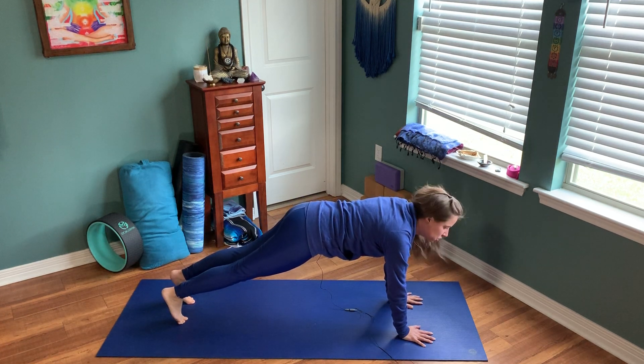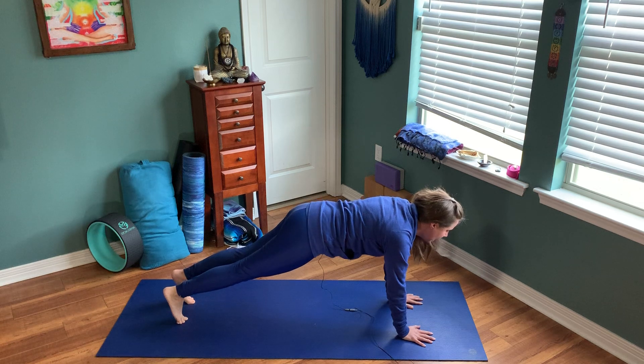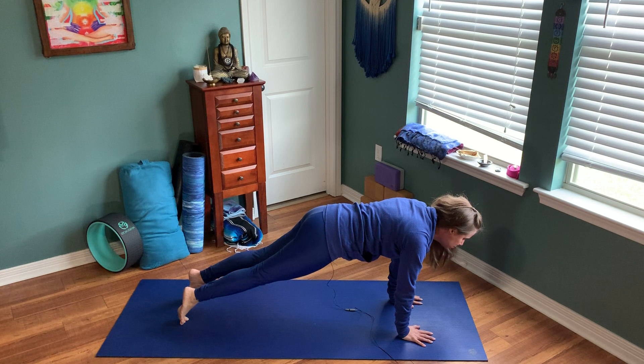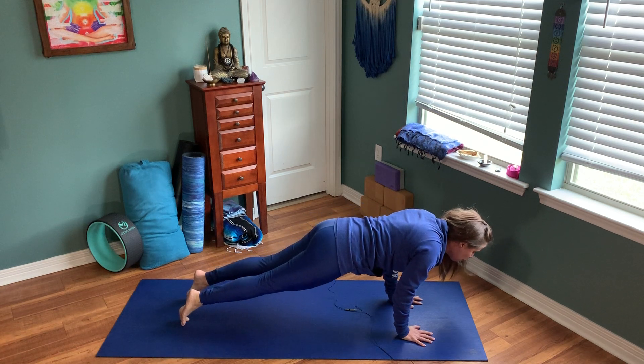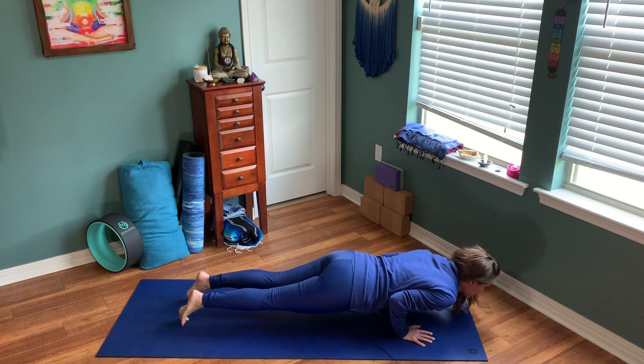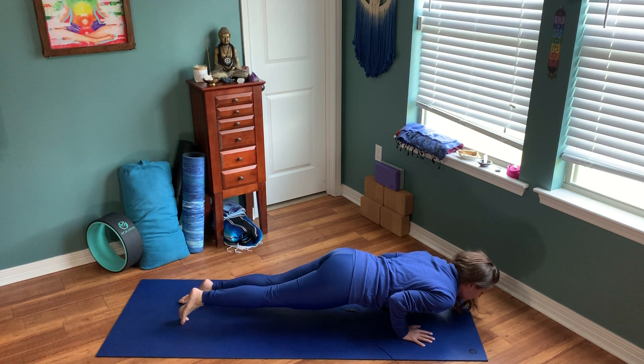When you come down into your chaturanga, we're gonna exhale. Shift your weight forward — notice my shoulders go out past my wrist so that as I lower my chest down it forces a bend into my elbows, and my elbows come around my rib cage. Chaturanga Dandasana.